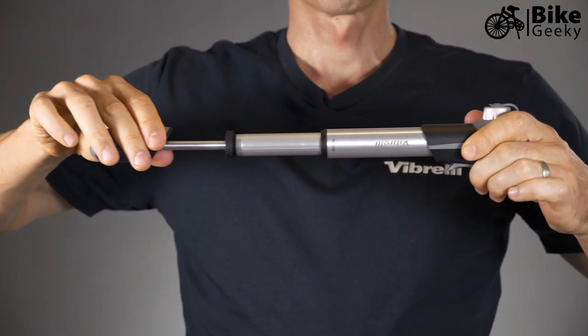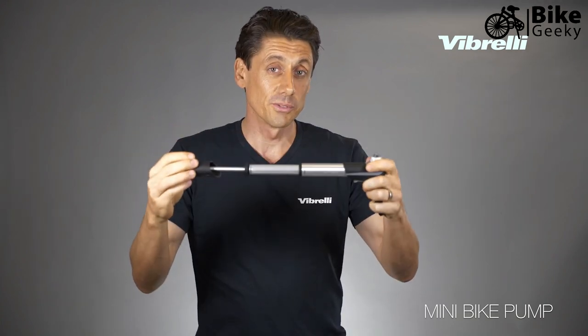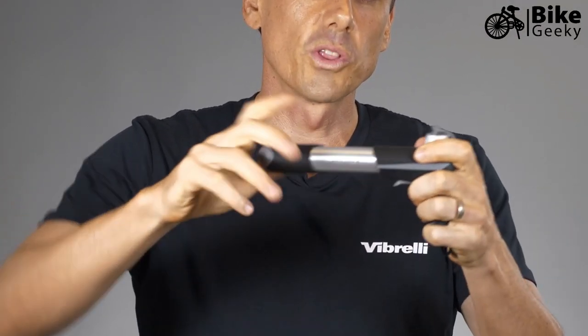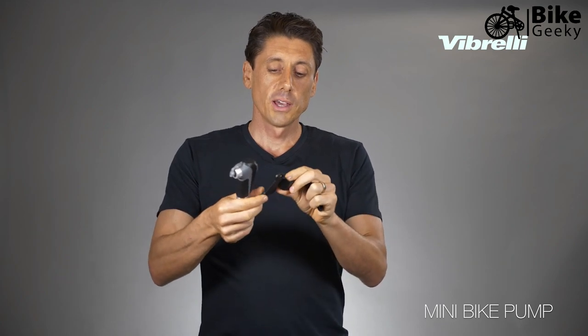It also comes with a telescopic design, meaning the barrel can unlock and extend. This allows you to get more volume per stroke for faster inflation. When you want to get to higher pressure, simply lock the barrel off and you can finish with higher pressure inflation at the end.